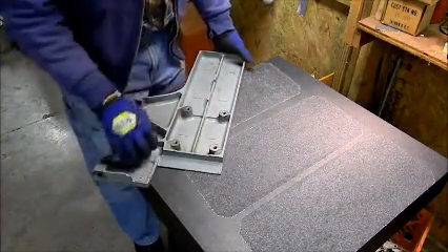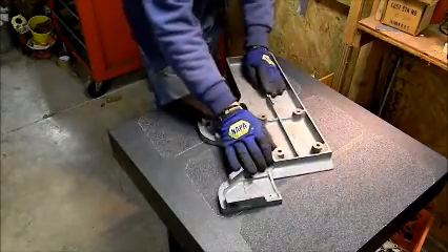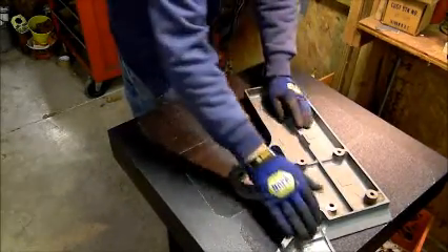This is my granite surface plate. I'm having trouble with the edges getting caught and lifting, so I'm going a little more careful this time.